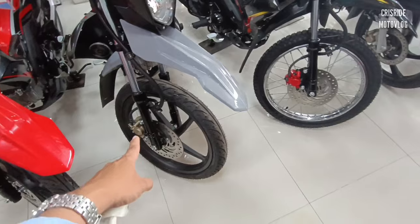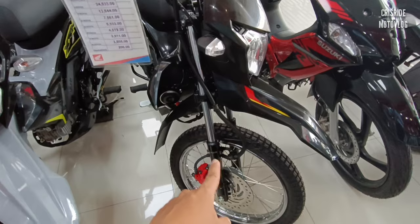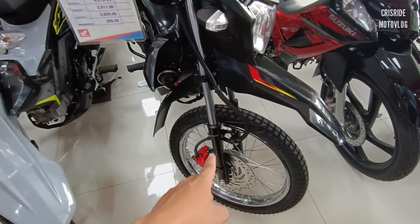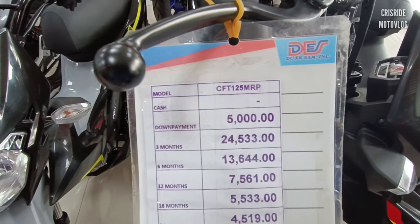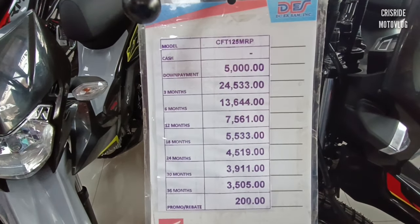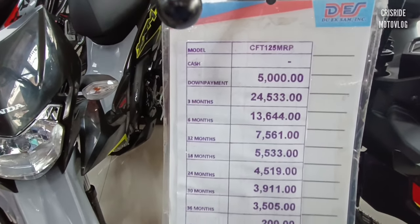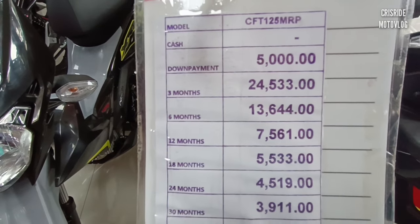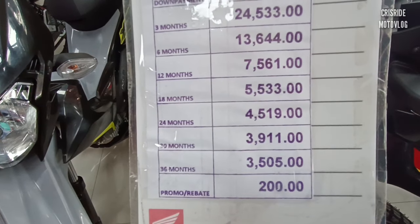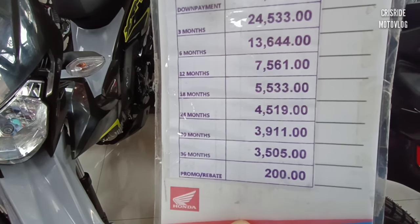Para sa akin, mas paangas pa rin itong motor. Pero kung pang bundok, pang bukid, okay na okay itong DSX natin. Ang down payment po nito ay 5,000. Ang spot cash po nito ay 76,000. Sa one year, 7,561. Sa two years naman po, 4,519. Sa three years naman po, 3,505. Rebates pa po yan ng 200 pesos.